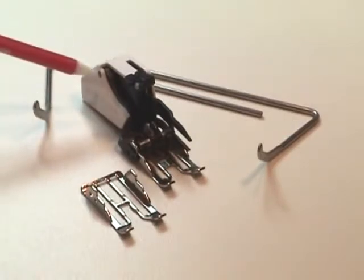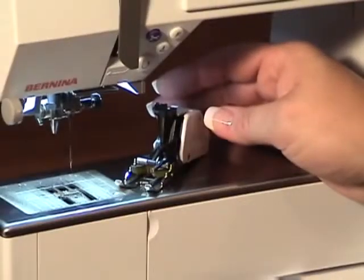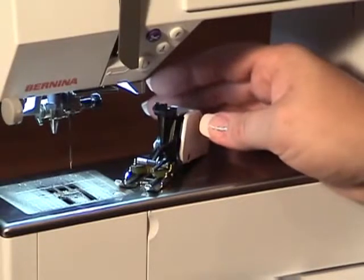The two seam guides fit into the back of the foot so that you won't have to do as much marking when doing things such as channel quilting or grid quilting.